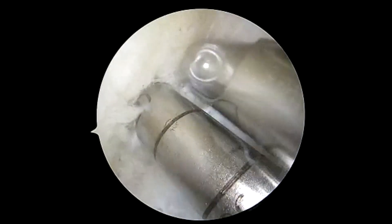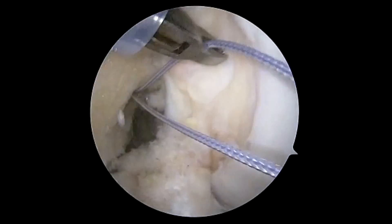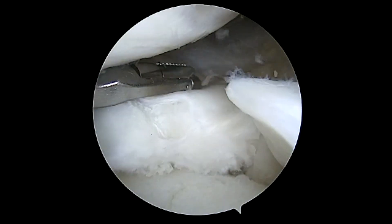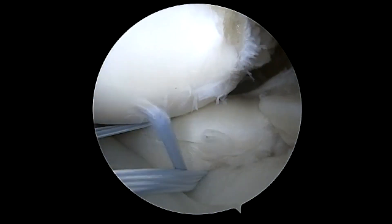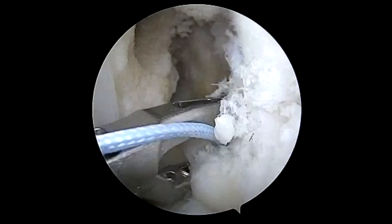Before completing any passes, we'll drill our femoral tunnel, usually to a depth of roughly 20 to 25 millimeters. You can see we're passing outside of the passport cannula to avoid damage or suture tangling. We use our passing device to pass a tape suture through the meniscus on one side.